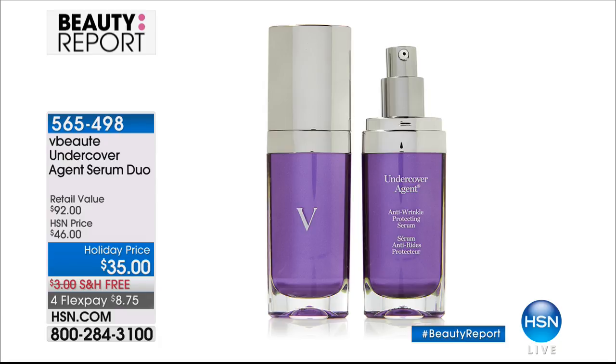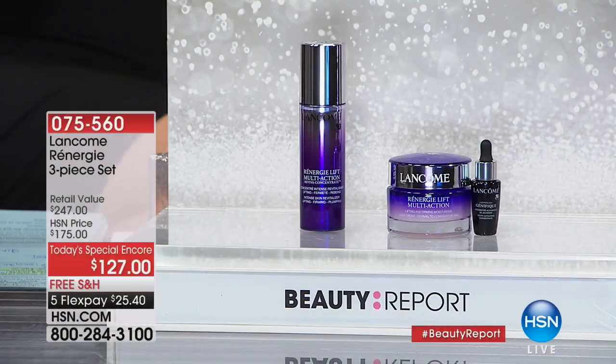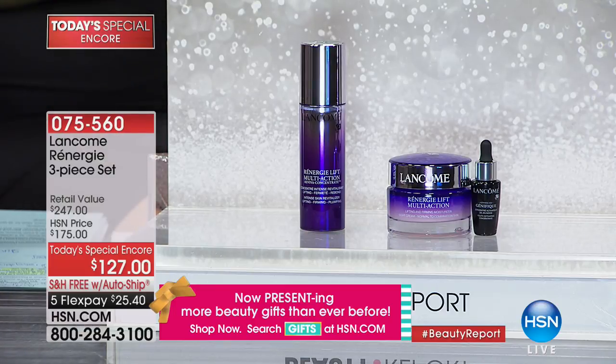Now it's encore time! We love it when Lancôme — the number one most prestige beauty brand in the world — is here at HSN, especially when they bring us an encore Today Special. In September we had Rénergie, which is the number one anti-aging franchise brand in the luxury skincare market — over the Chanels, the La Mers, the Diors. This is number one.